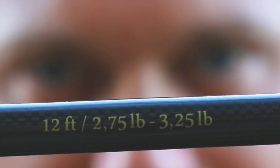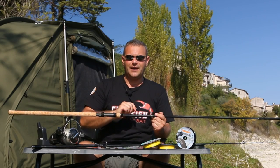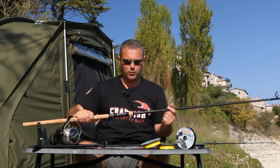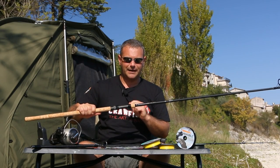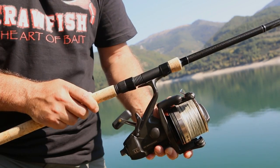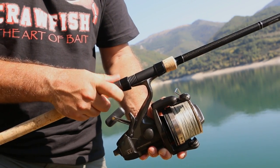About the data concerning the poundage, we're going to see it better later because simply reading it might seem strange to many. There is a stainless steel collar to delimit the blank from the handle of the rod — sober yet very elegant. Classical Fuji reel seat plaque, excellent as always and able to accommodate every type of reel.